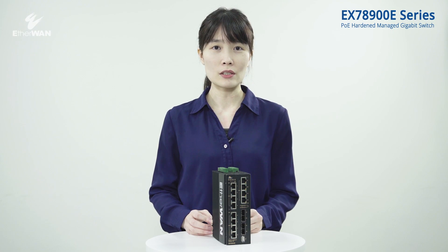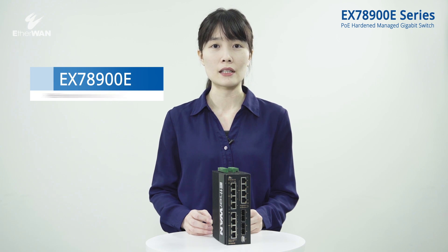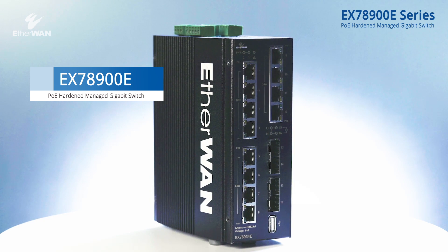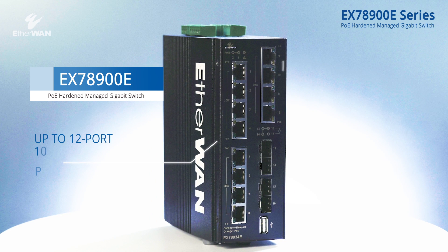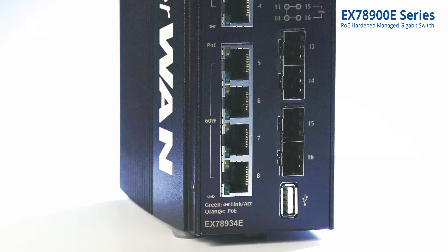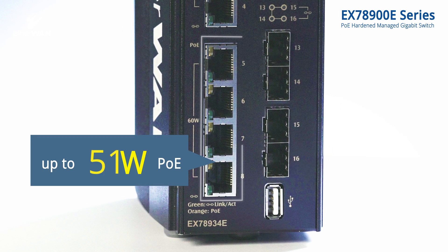Today we are going to introduce the Hardened Managed PoE Gigabit Ethernet Switch EX78900E. It provides 8 to 12 copper ports and 4 dual-rate SFP fiber ports. Ports 5 to 8 offer up to 60 watts of power.